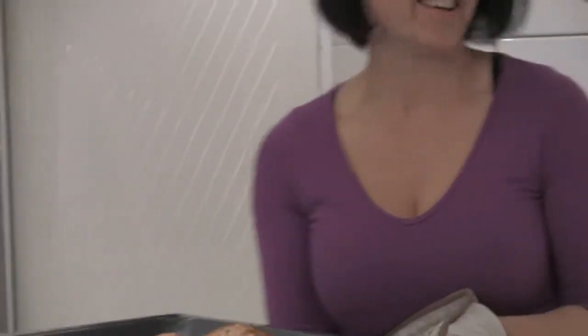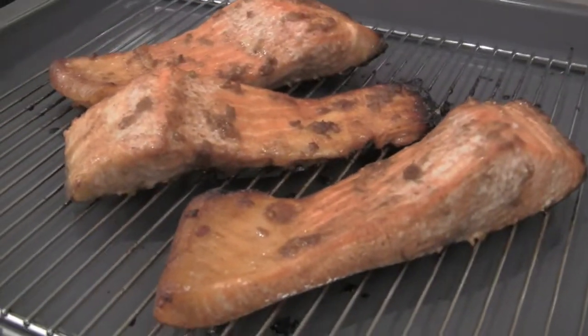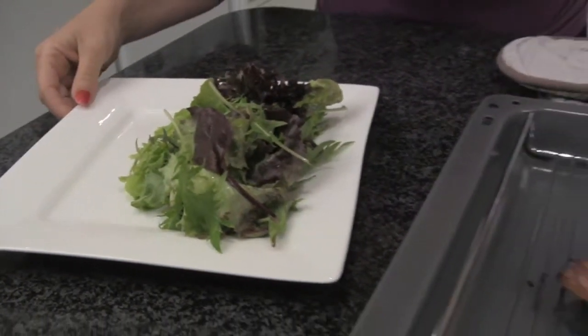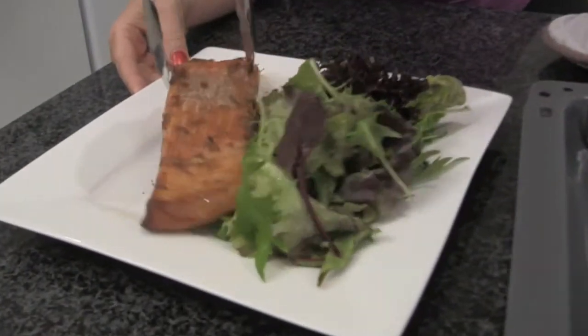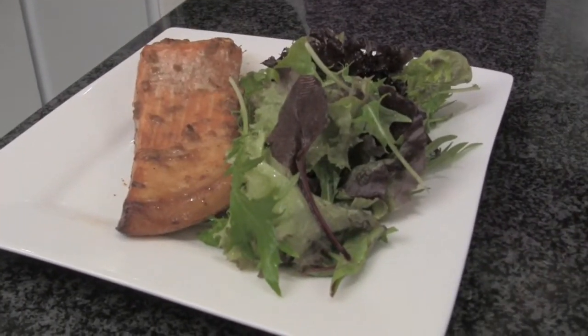That was 20 minutes on the clock and how fantastic does that salmon look! I've prepared a little bit of beautiful mixed lettuce. All you need to do is take your gorgeous salmon with that beautiful oriental marinade and your lunch or dinner is ready to go. You can have it with some steamed vegetables or mixed lettuce — it's a beautiful complete meal. Enjoy, and I'll be back next week with another fantastic recipe.